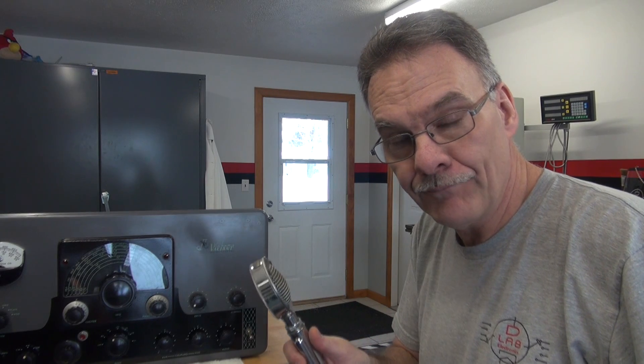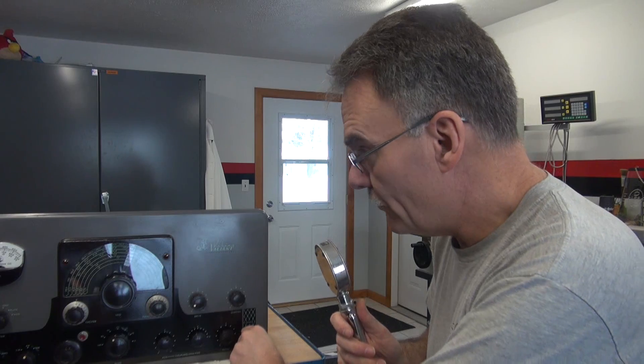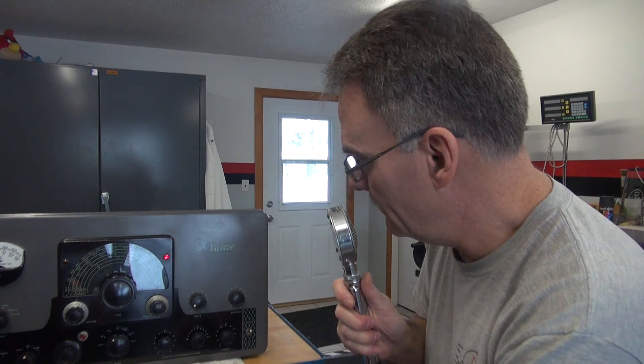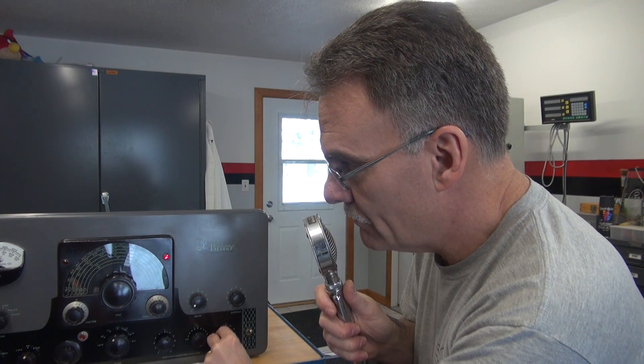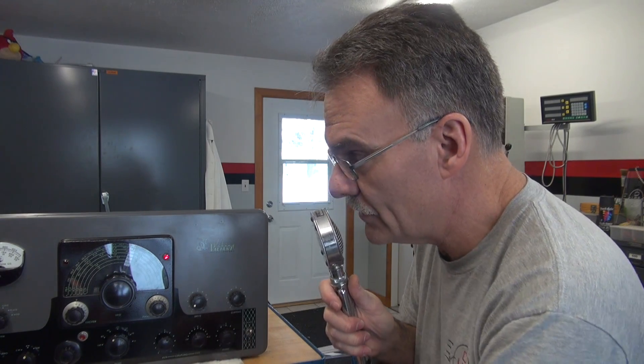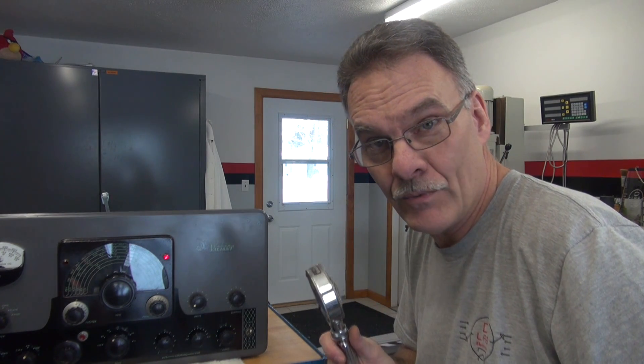I've got the D-104 hooked up, but there's another problem with the Valiant — push-to-talk is not working. But if I were to manually turn it on, I'm getting all kinds of modulation out of the radio. So that's a good sign. Next step is to investigate why the push-to-talk is inoperative.